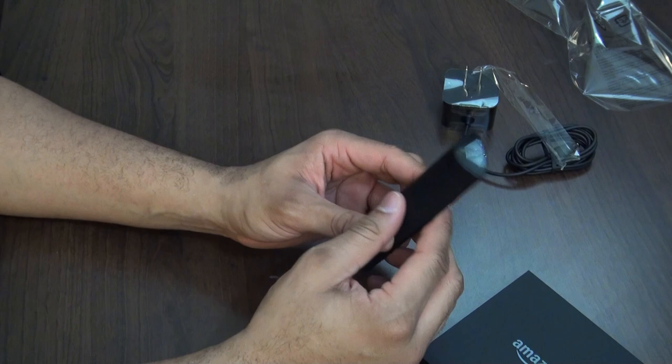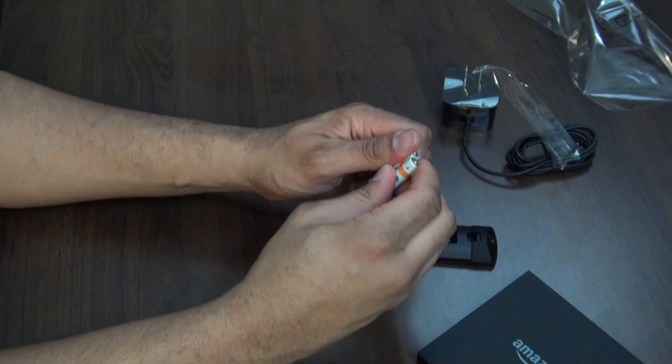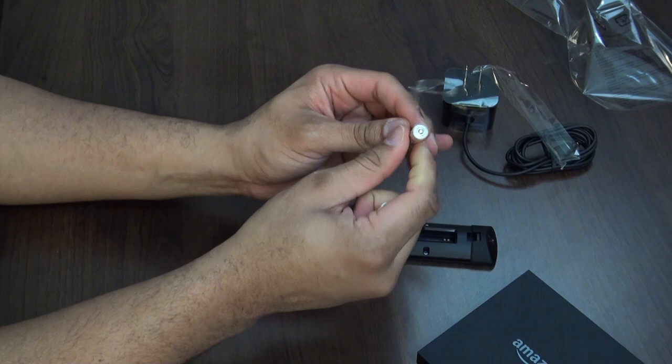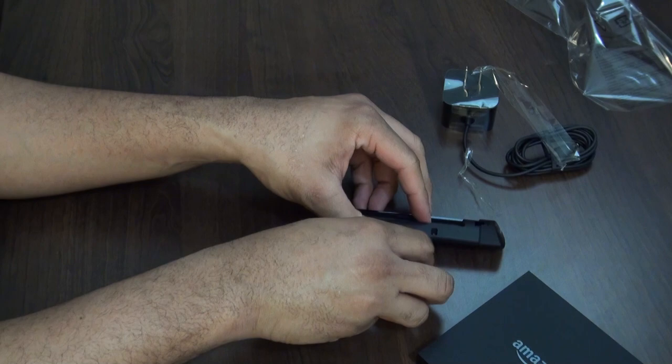As far as voice search in set-top boxes is concerned, let's take a look at the battery compartment. It takes AAA batteries — even Amazon-branded AAA batteries, which is pretty nice. We'll put the batteries in a little bit later. You also have the wall adapter here.